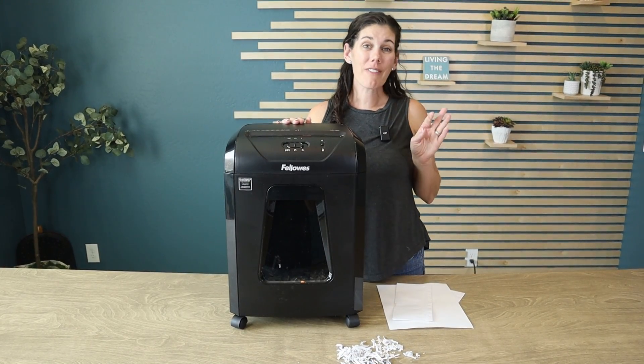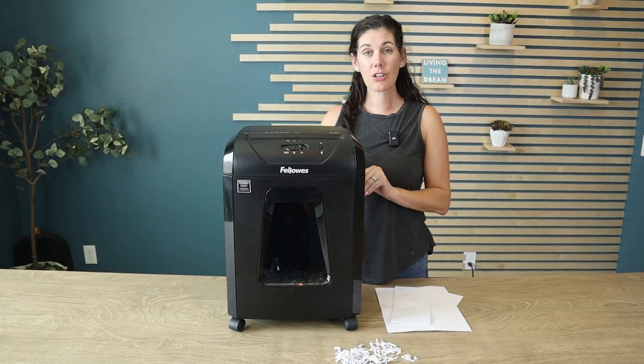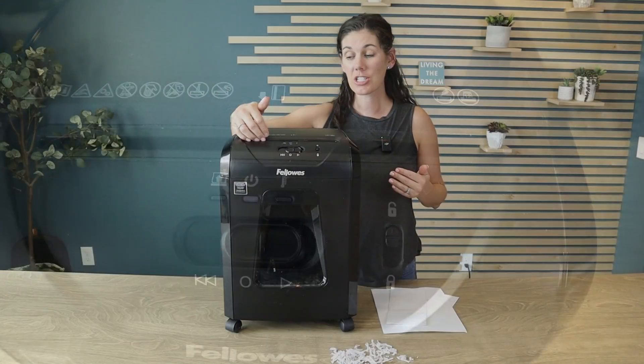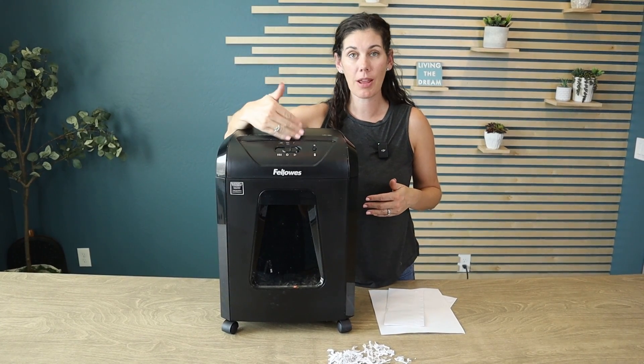This shredder is great for the office or even for your home — really easy to use. You're just going to turn the switch on the back and then move this to the auto setting. It won't actually start though — see how my fingers are safe — until it detects paper going right through the center.